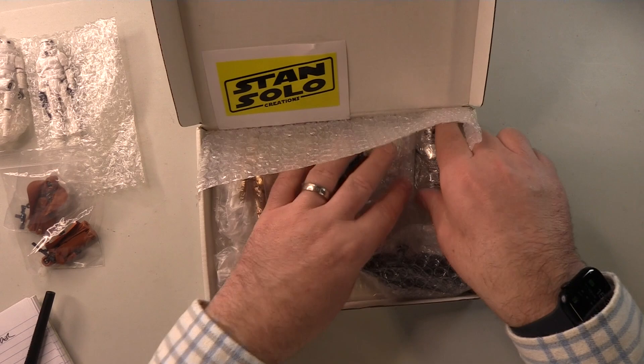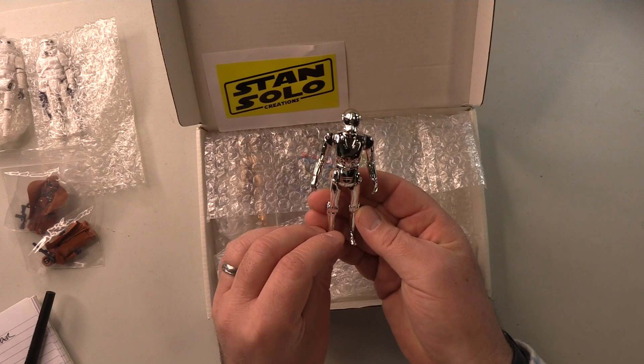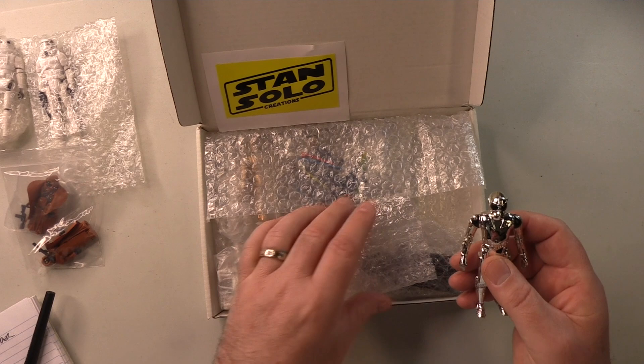Death Star Droid — so as I said earlier, mine has seen better days, unlike this one, which is absolutely gleaming. And the black is all present and correct. This is absolutely fantastic — an absolute godsend getting this, because unless you're prepared to spend really big money, it is not easy to find a Death Star Droid as nice as this.